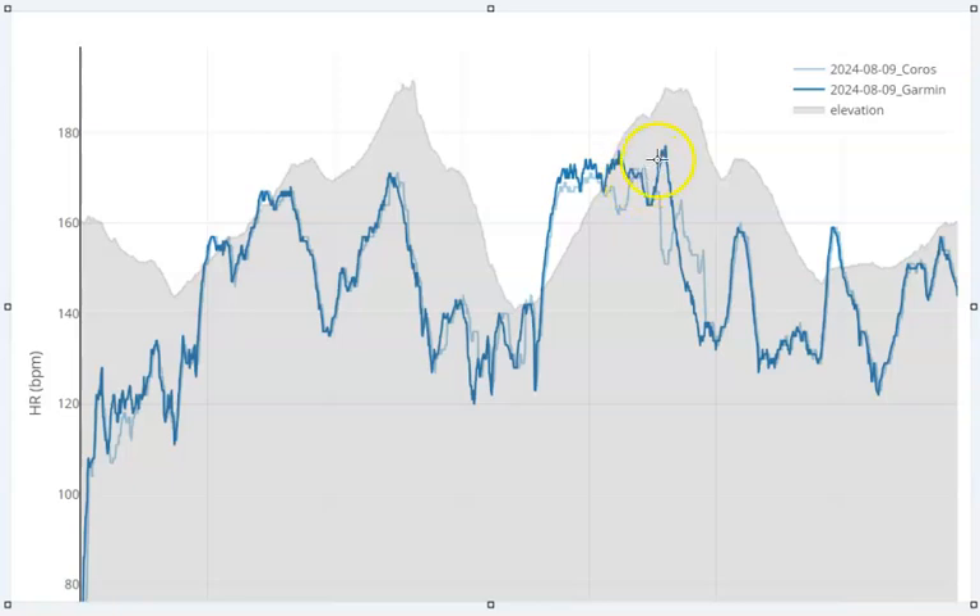They sort of match up again, but look what happens here. This little section in the elevation profile is a tiny little dip where I went downhill across the road, and the heart rate profile recorded on both watches drops off. But then I start going uphill again, push up hard to the top of the hill. The Garmin heart rate spikes — as you'd expect — but the Coros heart rate drops way down. That's not what I would expect at all. There's a 26 beat per minute discrepancy between the Garmin and the Coros. I believe the Garmin was correct because I was doing my final effort to the top of the hill — I would expect my heart rate to continue rising rather than dropping off.